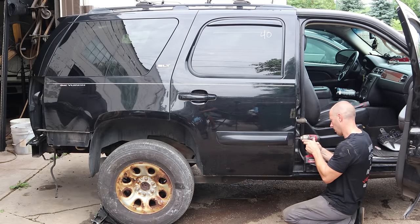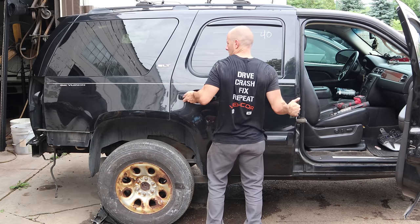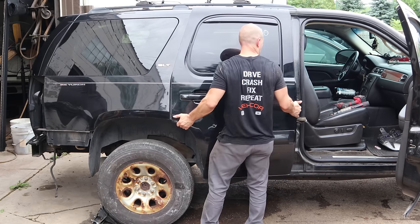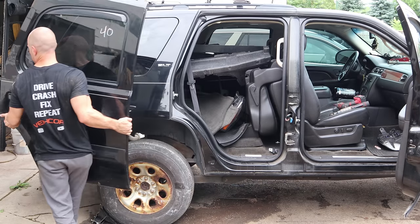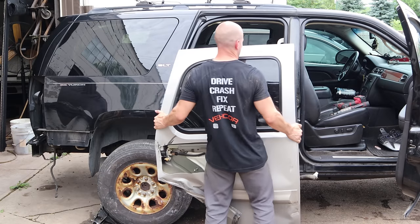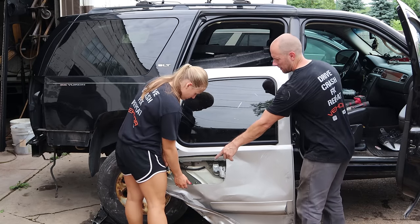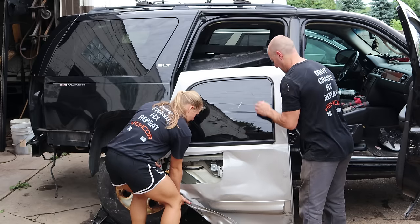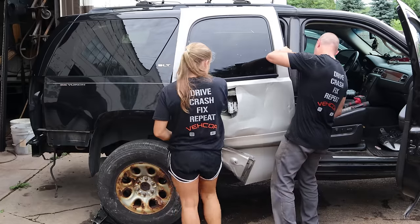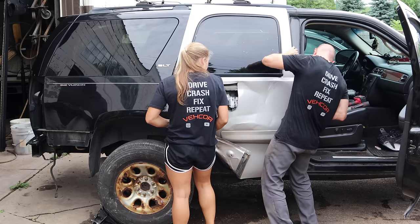Now we've got our parts truck. We're going to take our doors off and put them on the other truck to see how they fit. First we're going to put our old doors on this truck just so the interior is somewhat closed up from the elements, and it gives me a place to store my parts — I'm going to need the door panel, wiring harness, stuff like that out of these doors when I'm putting the truck back together.